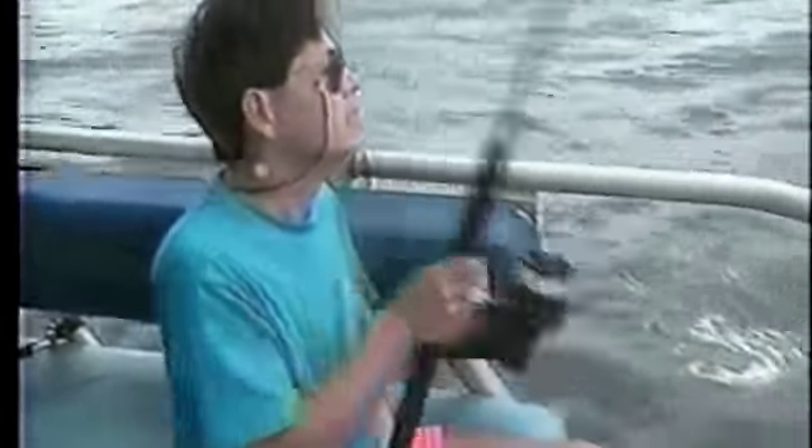And immediately changed the surface lures to — seriously — the chicken feather lures, what we normally use for trolling. And all we had were these spin tackles, right? Well, put them on anyway.